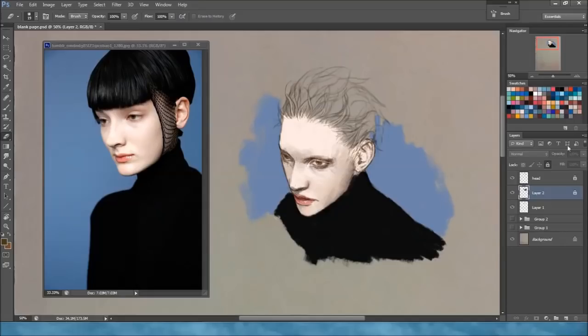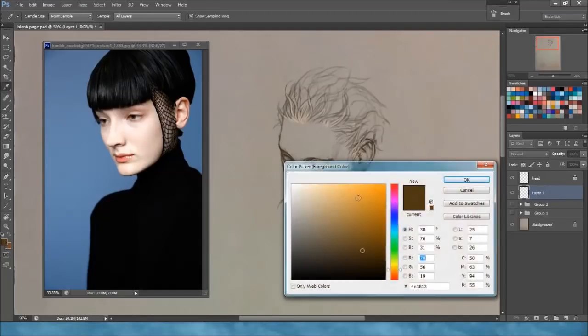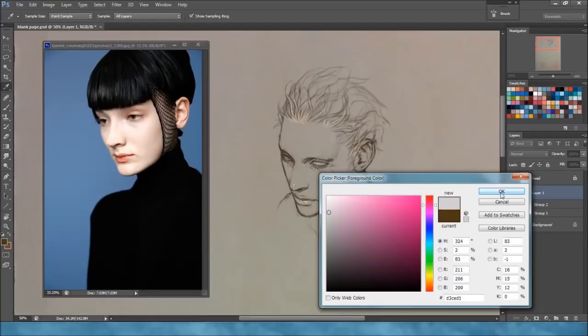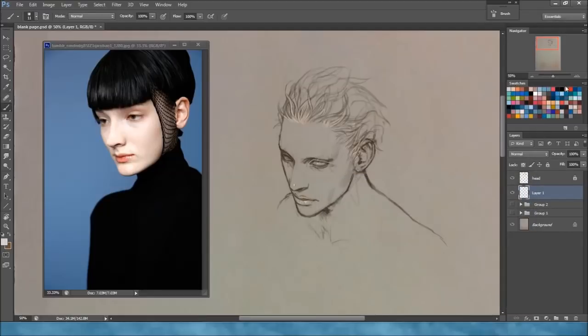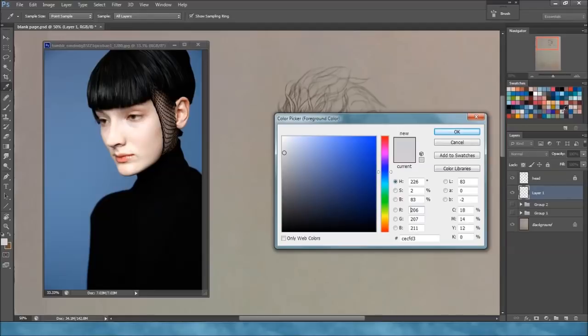I'm going to start brand new. I've been slowly collecting colors that I like over the years — I picked all these myself. I always like to start with a sort of pinkish or bluish gray. This photo has a very peachy undertone to the skin, so I'm going to stick with this very slightly purple magenta gray.